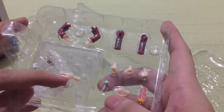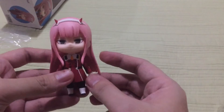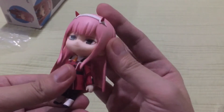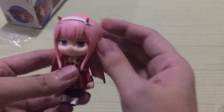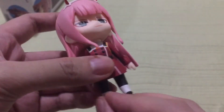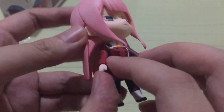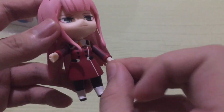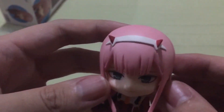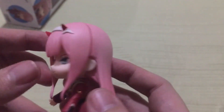In terms of articulation, she doesn't have much movement. Her head is movable up and down, left and right. Her feet are movable too. Her arms are movable but there's no joint for the elbows. In terms of paint, it's nice — the colors are great.